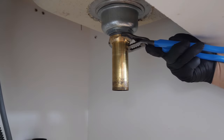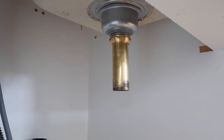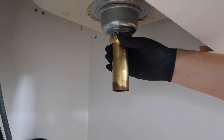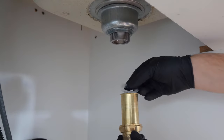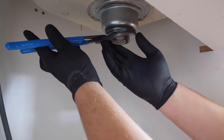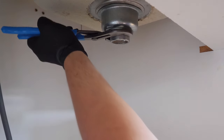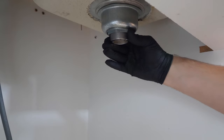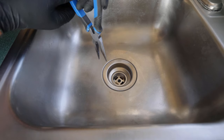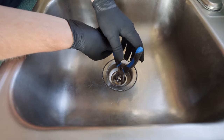Next is removing the tailpiece with a set of adjustable pliers. With the tailpiece now out of the way, the strainer's lock nut can be loosened off. If you find the whole assembly is spinning, use a set of needle nose pliers from the top to back up the assembly and stop it from spinning.